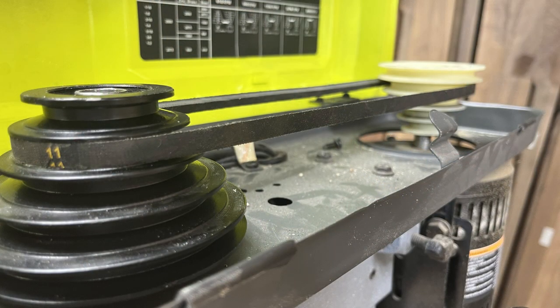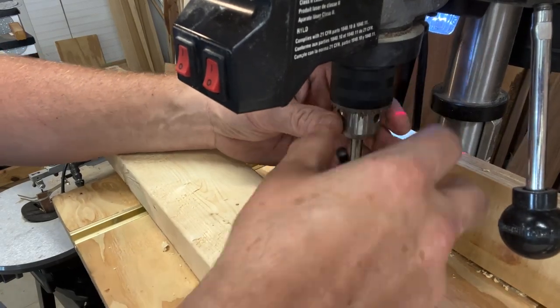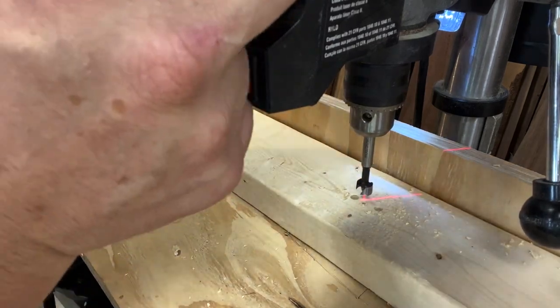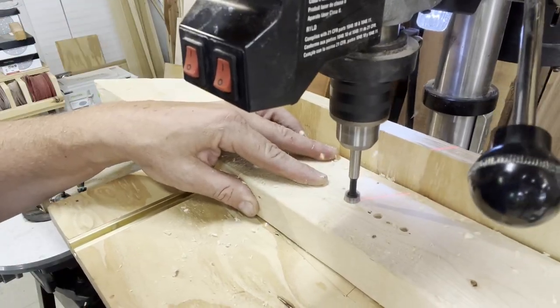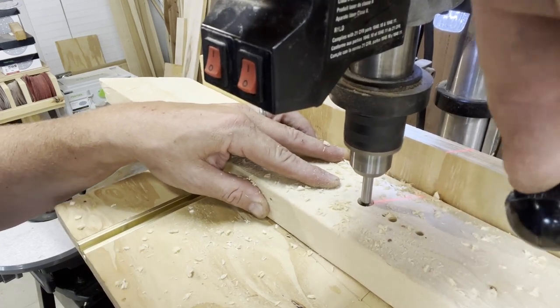Now let's try a half inch Forstner bit. For a half inch Forstner bit the diagram shows that the belt must be on the second tier of both of the posts. With the half inch bit, this is the first time that I'm sensing a little bit of resistance as I push the bit into the wood.